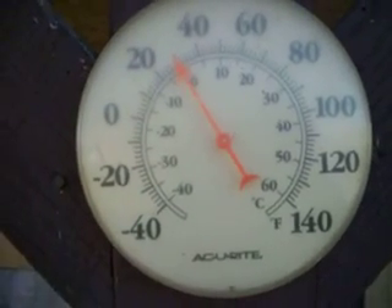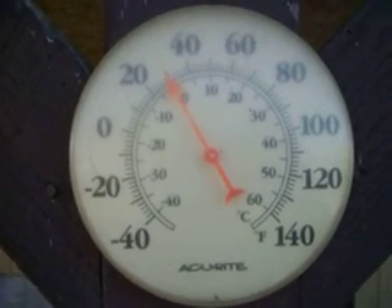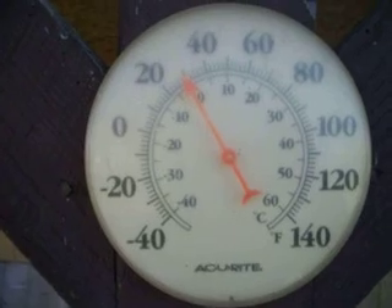Welcome back. Here's an update on my heater. I finally got to use it today. It is now about 2:30, quarter to three in the afternoon, but here's the temperature — it's outside right now.